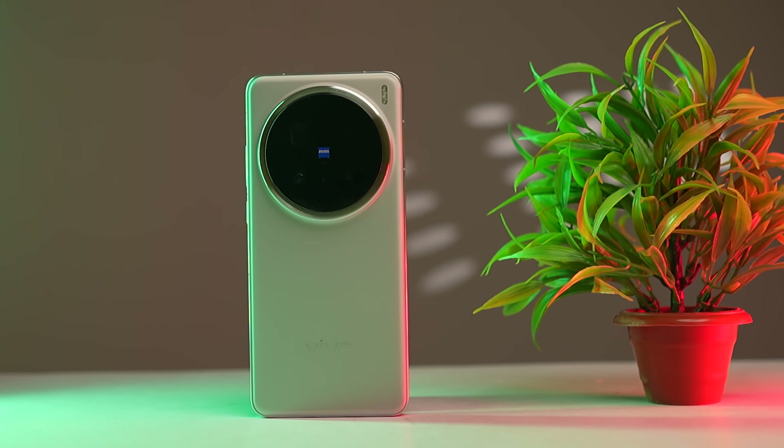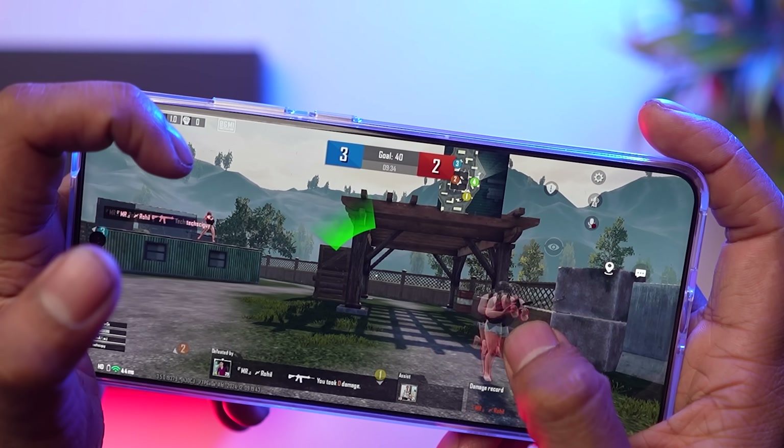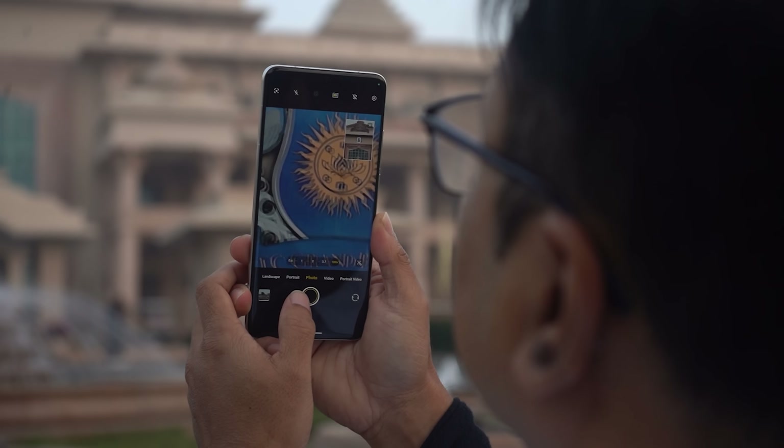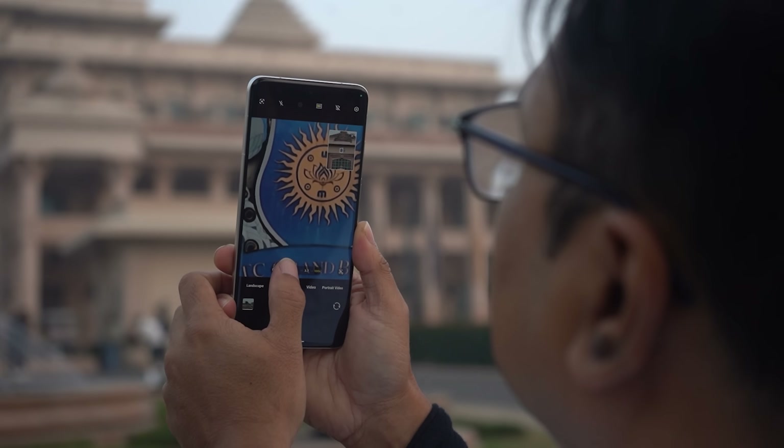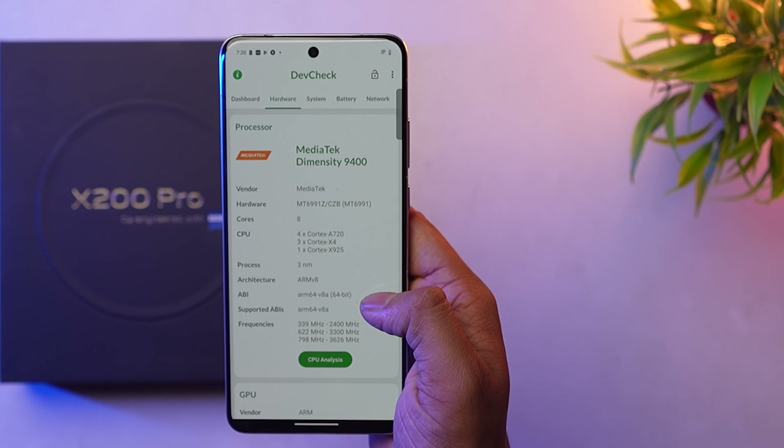It's all about processing. The flagship software uses flagship-level processing power. The new processor provides the same performance with extremely good image processing and improved battery backup. One processor handles everything from front camera to image tasks.